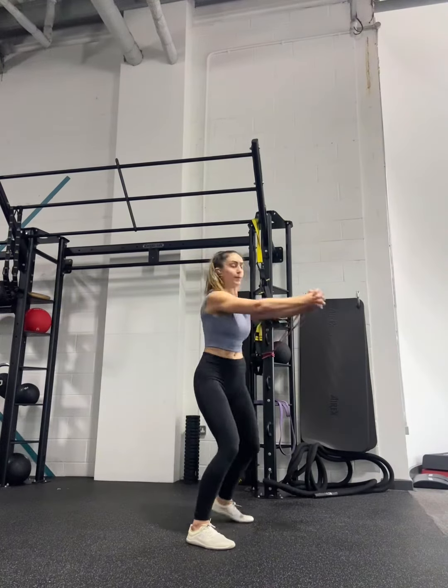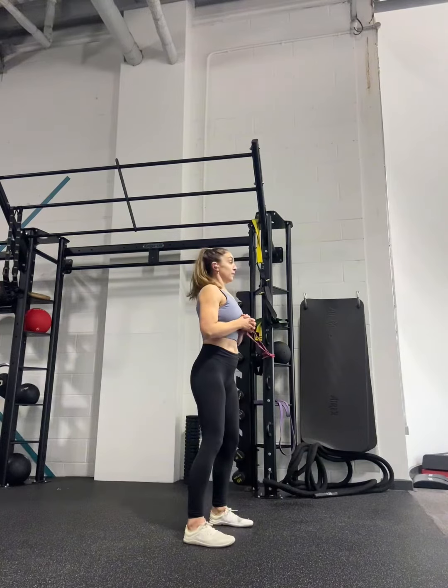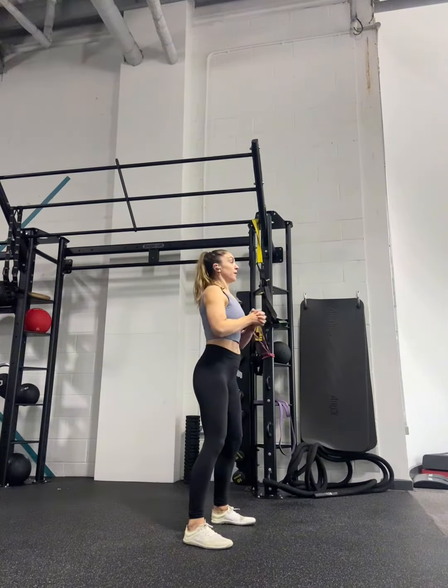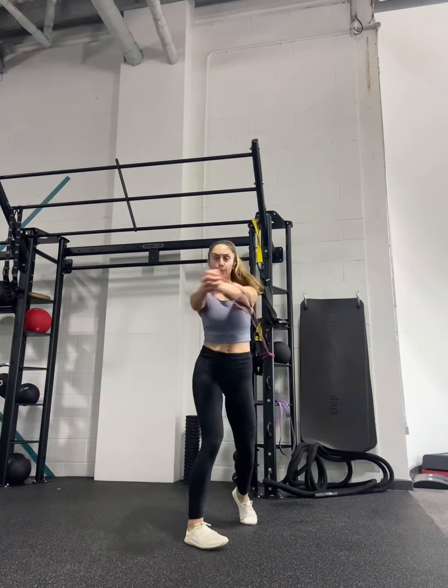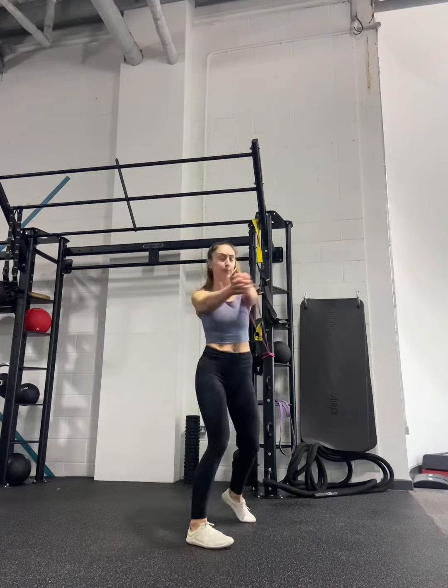Think about your midline as like a corkscrew. I'm really focusing on power — this is a powerful movement. As you rotate, really think about pivoting on that back foot and aggressively twisting, corkscrewing from the midline of your body to rotate away from your foot.